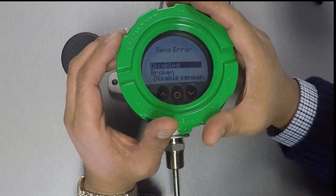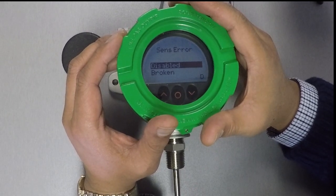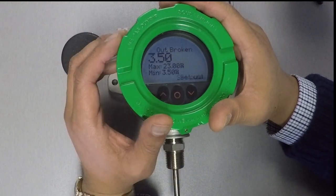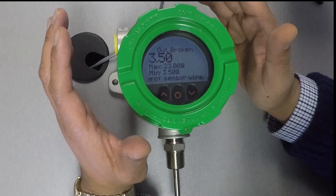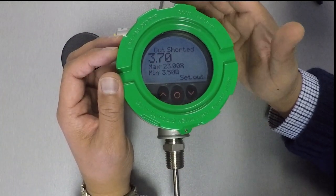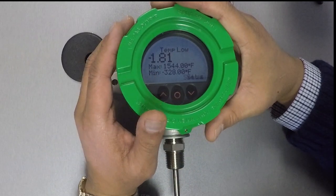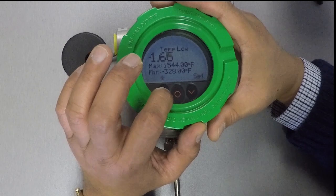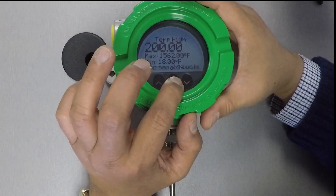Here's where you specify how the instrument reacts to a shorted and/or broken sensor. You can have it react to just when the sensor is shorted and ignore when it's broken, or react to when the sensor is broken and ignore when it's shorted, or react to both sensor trouble conditions — let's choose both. For when the sensor is broken, we'll keep this default value of 3.5 milliamps. Where should the output drive to in the event that the sensor is shorted? We'll keep that at the default value of 3.7 milliamps. Finally, we can set our temperature range — we're going to make our temperature low limit 0 and our temperature high limit 200.